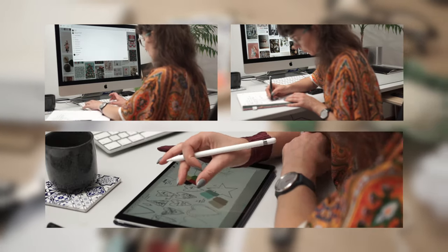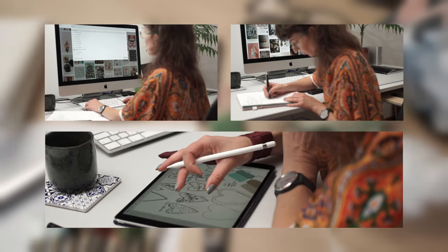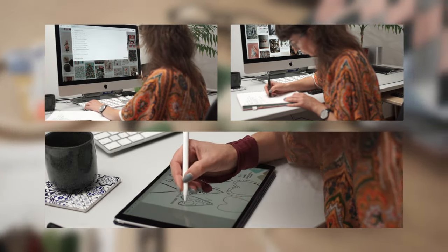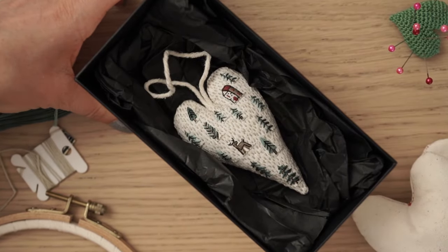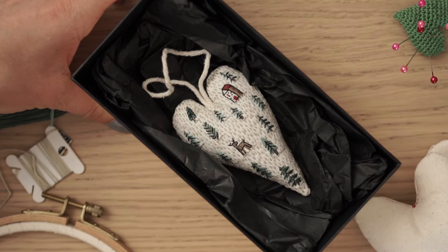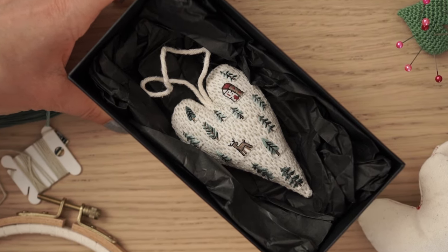I dedicated a couple of months to researching and planning this year's Christmas ornaments so you won't have to spend too much of your valuable time looking for a craft project that would suit your needs. I chose this idea because I simply adore creating handmade gifts for my friends and family, and for some reason I'm convinced that I'm not the only one.